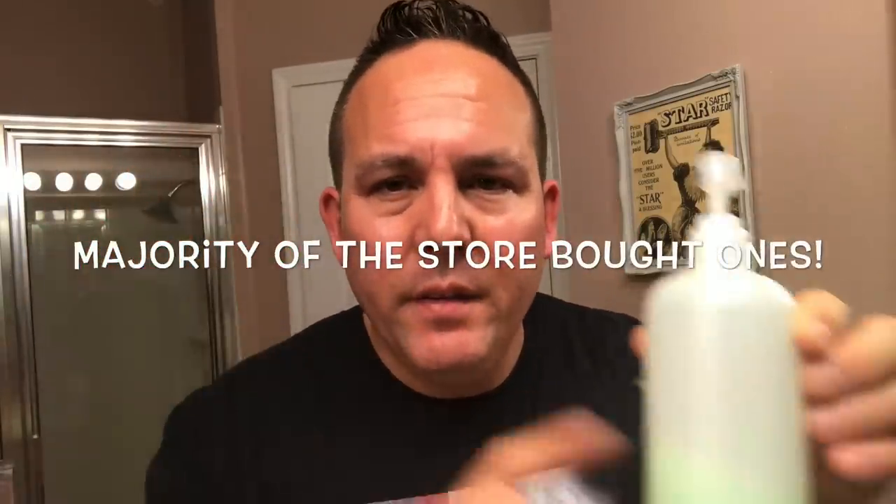If you see the shelves empty at your Target, Walmart, or wherever you shop, you definitely have options to make your own. I make my own because I can choose my own ingredients, make the scent to my liking, and avoid that drying effect from store-bought sanitizers while still having effective germ-killing properties. I use this all the time — I have a special needs daughter who touches everything, and it keeps her hands and my hands germ-free. Hope you guys have a good weekend — let me know if you like these DIY videos. Take care and stay safe.